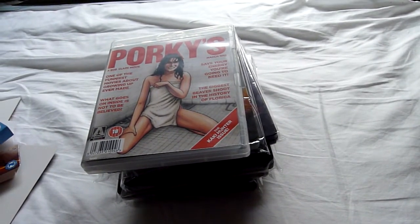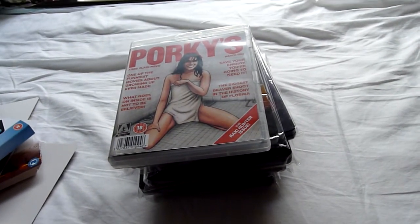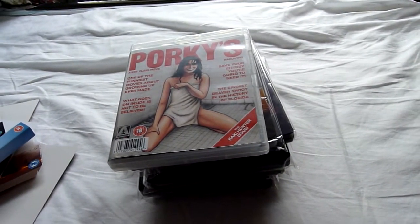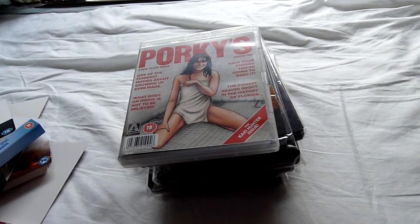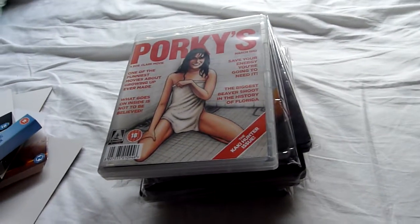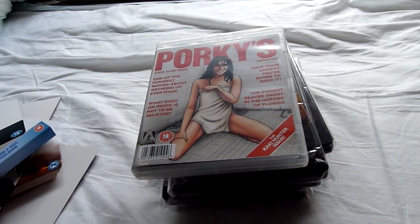Hello and welcome to part 9 of my June 2014 update. I've got a couple more videos to do after this for June, then I'll be up to date. In this video I have one Amaray title and seven steelbooks.